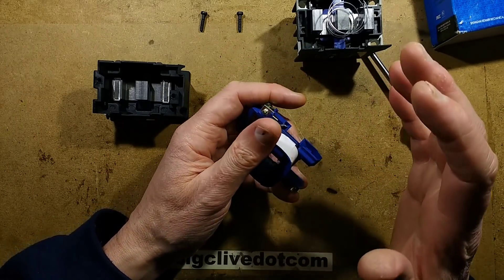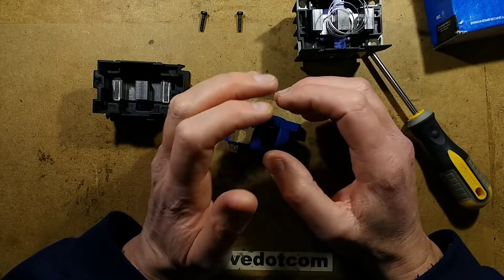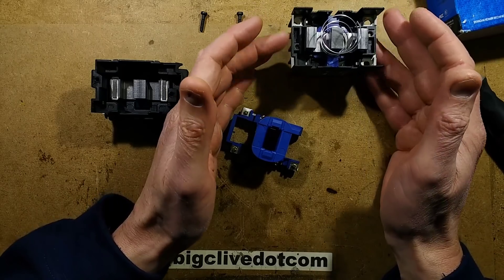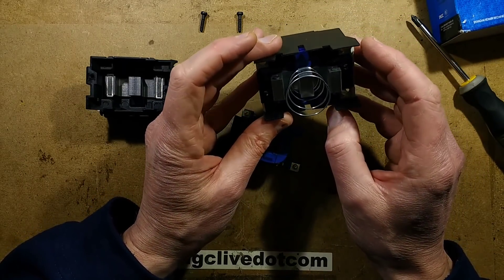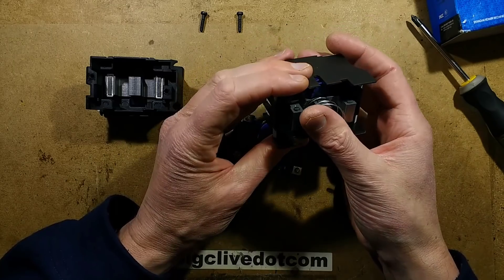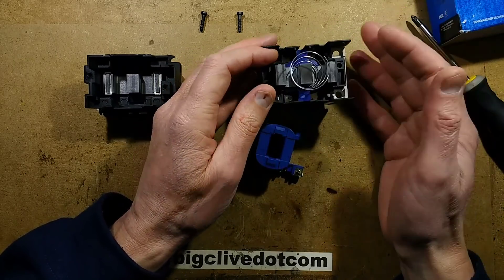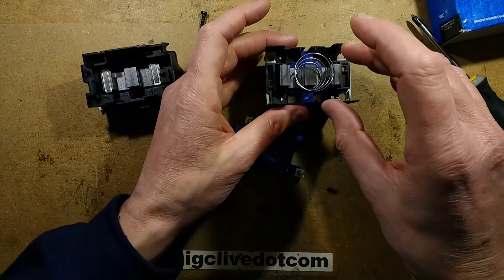I should mention that I wouldn't necessarily use one of these in a professional industrial application. If you're a maintenance engineer at a factory, don't start buying stuff from China for it. Although this stuff may be good, there's no guarantee of quality or longevity, and it's generally better to use proper components — factories can lose a lot of money when machines are down, and using the right parts also avoids liability.